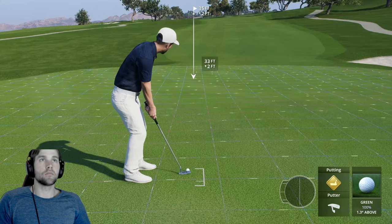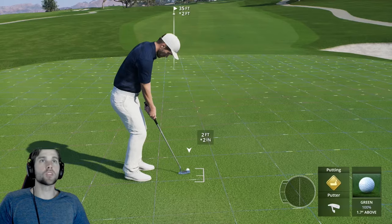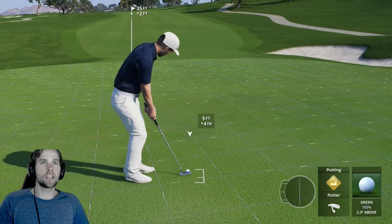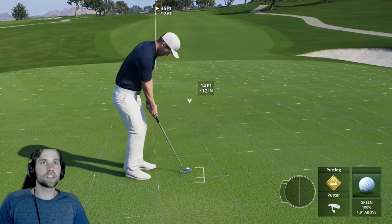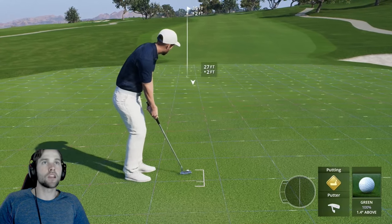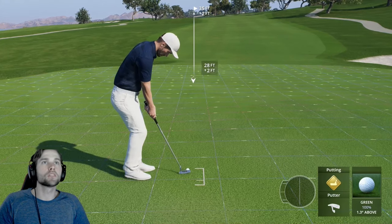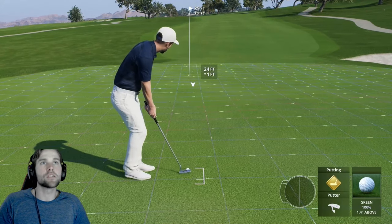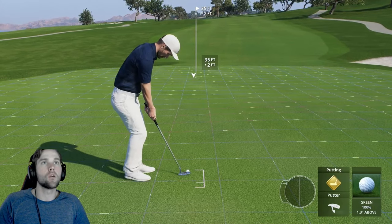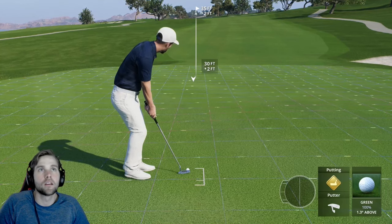We need to read this box by box, starting at the closest one and working towards the hole. It's going to break very hard out of the gate moving left because it's a purple slope. Then the beads slow down drastically and straighten out, and actually come back down to the right. So in order to make this putt, I need it to enter from a specific entry point — if it comes in at that area, it'll work its way right back to the hole.